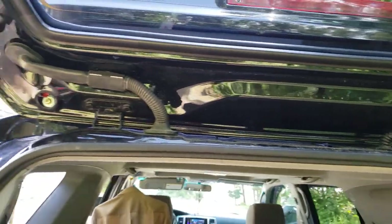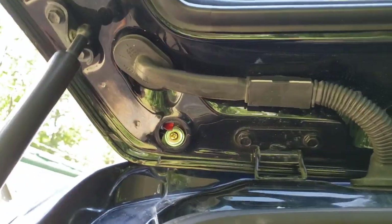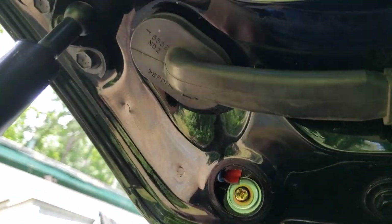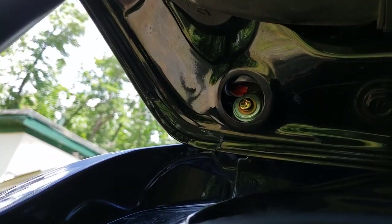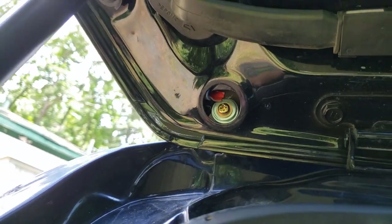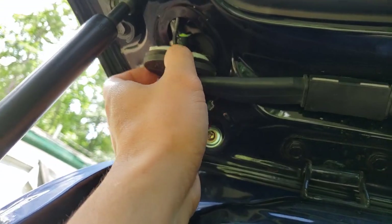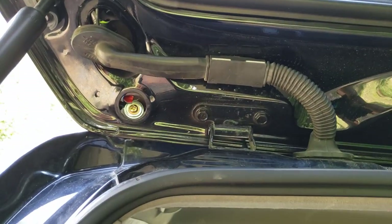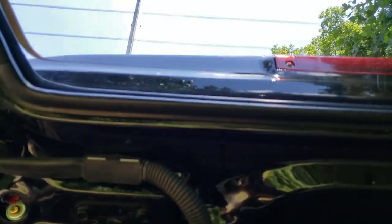Always start drilling small at first — that way you can adjust if you need to. The second hole is right there and that's where I ran the cable from the spoiler through. The factory third brake light has its own cable already, and that's why I spliced it.